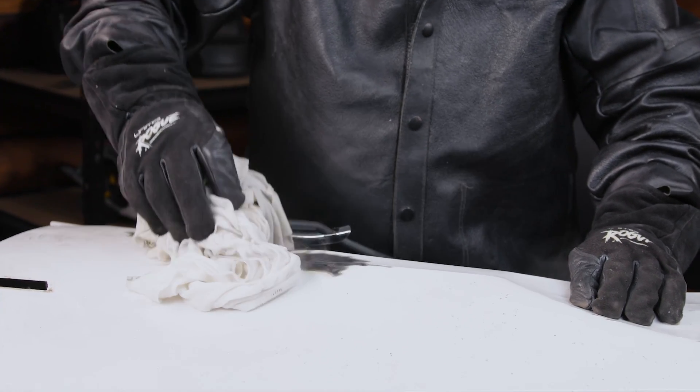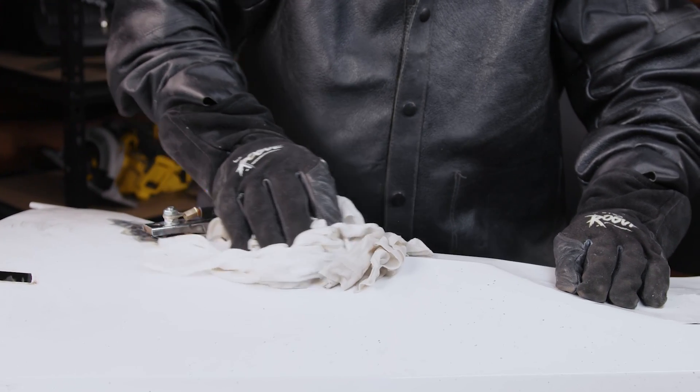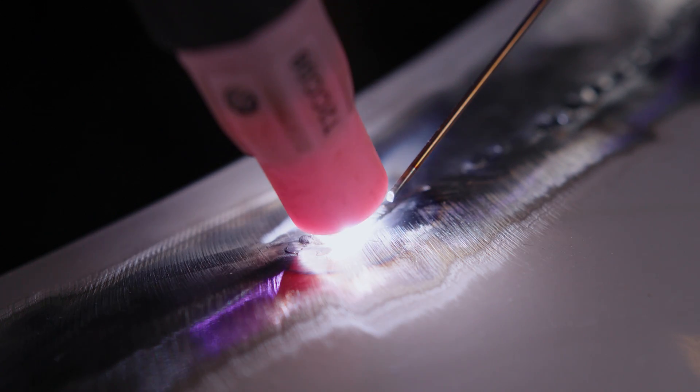Even though TIG can run at a much lower amp rate than MIG, you're still gonna get some warpage. Warpage happens no matter what, though sheet metal is much more prone to it because you're adding heat to thin metal — it's just a matter of how much you can limit the warping. There are a couple of ways to help cool your metal faster: one is by blowing compressed air on it and the other is by putting cold water over it. Being unable to totally stop warpage, going over it with a dolly and body hammer is one way to flatten your metal back out. This is possible with a TIG weld only on sheet metal as it's a softer weld, so it doesn't crack under the hammering. If you make your welding process as consistent as possible, it'll only need consistent hammering to correct the warpage.